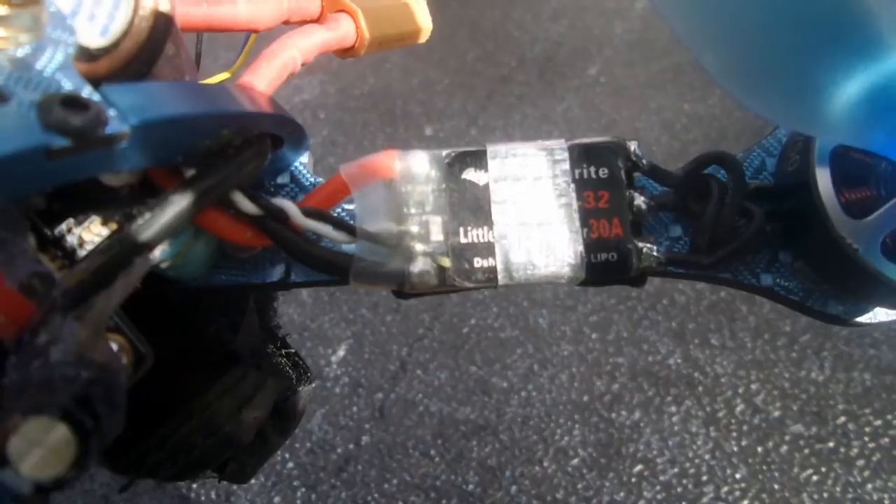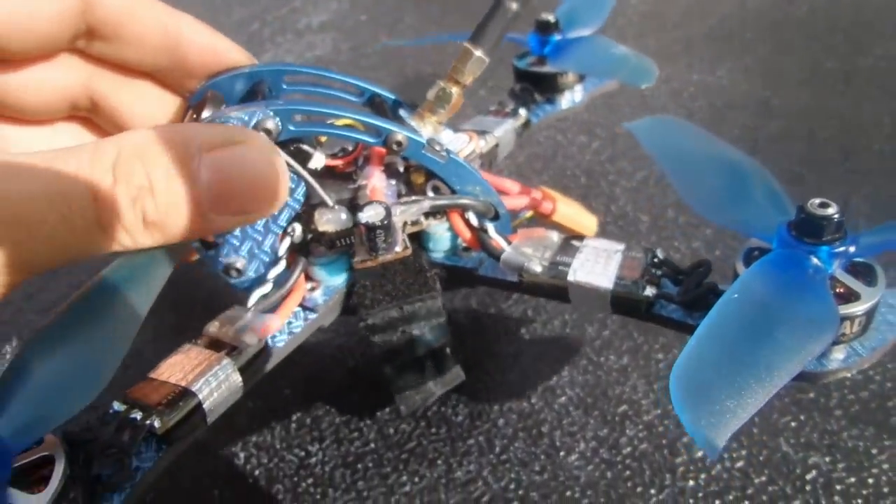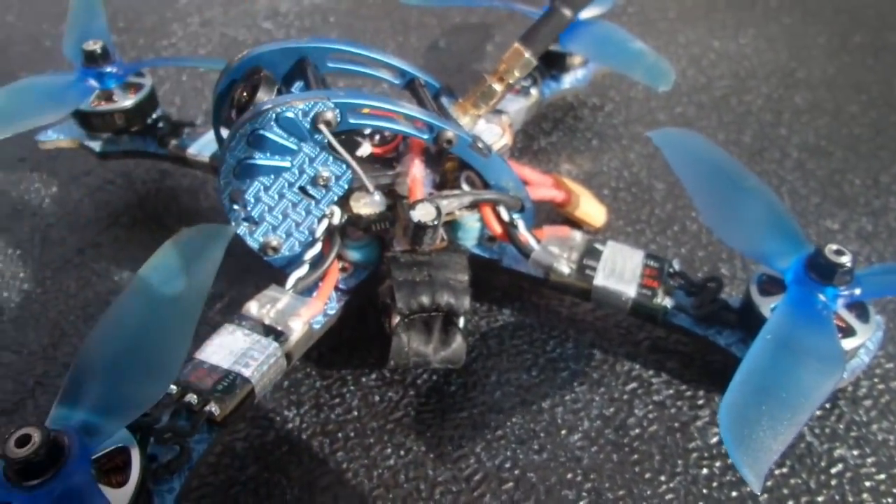I've also got 30 amp 32-bit ESCs. This is all running on Betaflight 3.2.0.